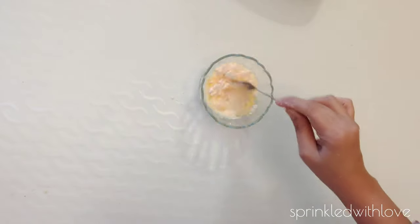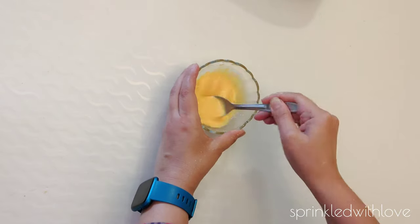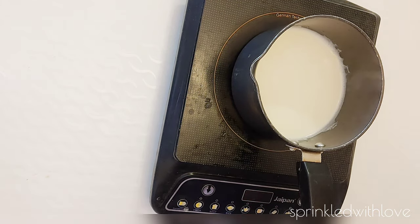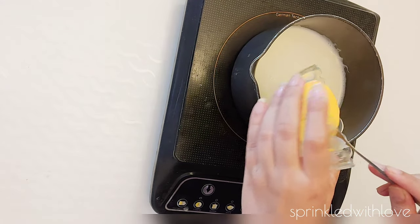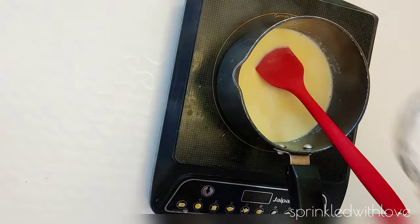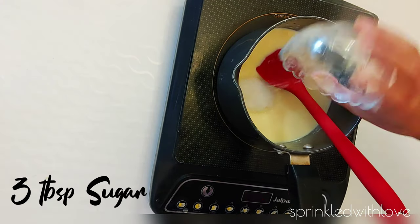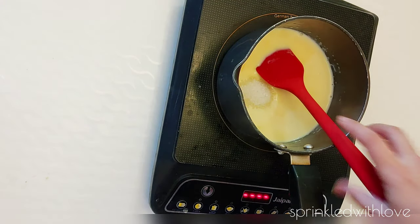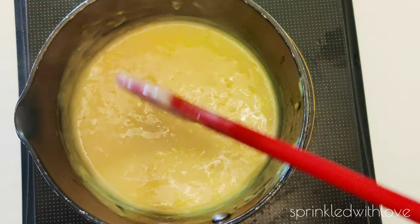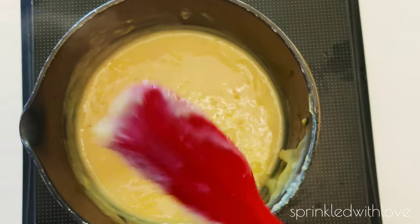Let's start the process by making custard. Take two cups of milk and keep it to boil. Dissolve 3 tablespoons of custard powder in 3 to 4 tablespoons of cold milk, making sure there are no lumps. I'm using vanilla flavor. Add the slurry and the sugar into the milk.